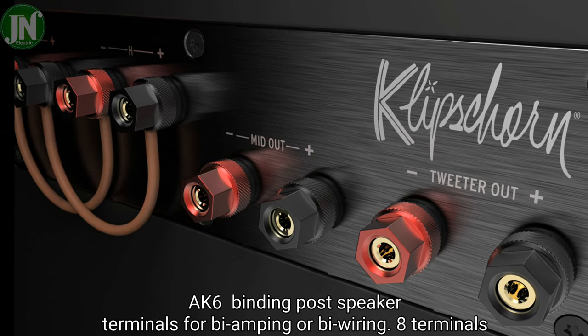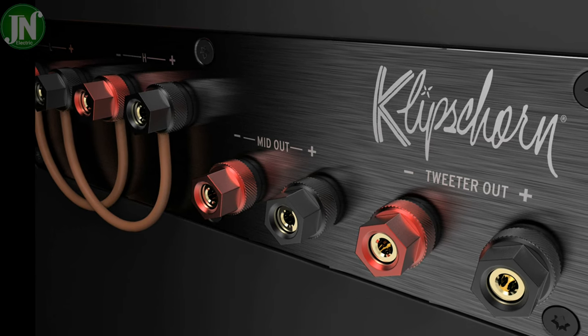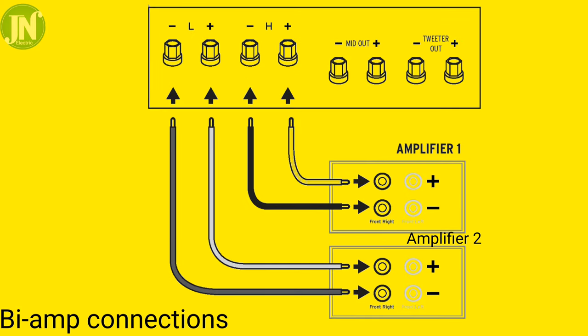The AK6 binding post speaker terminals support bi-amping or bi-wiring. The best termination depends on the number of your amplifier outputs. I will present a circuit diagram for the terminal options.